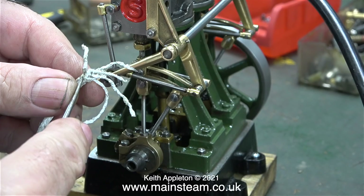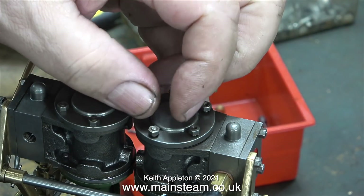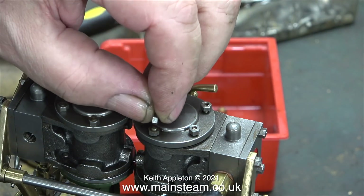In the last episode, when I was test running the engine at a high speed, it suddenly stopped. Coincidentally, this happened when the camera battery went flat and the camera switched off, so I didn't get any footage of it. At first I thought one of the pistons had come loose, so I had a look in the cylinders and they were both fine, and here I'm refitting the cylinder covers.